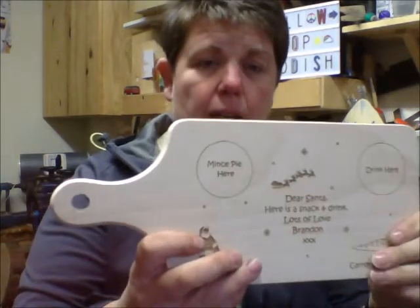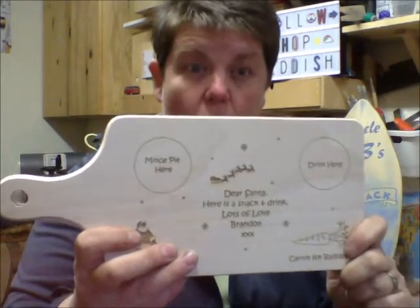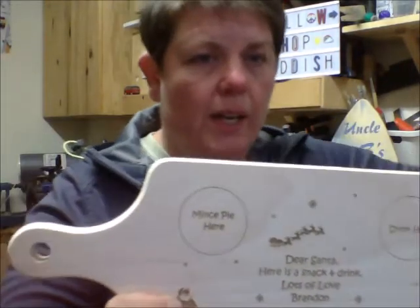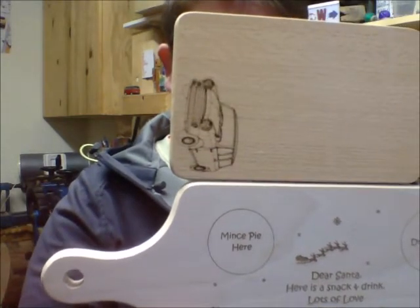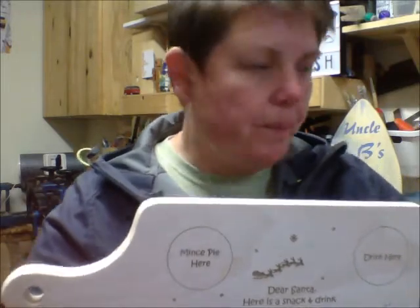But if you want to, you can oil it. This one is in its naked state - just as it comes, sanded and engraved. We engrave our products quite deeply so it's quite dark. However, you can oil it, and if I put this oiled one on top, you can see the wood is darker.